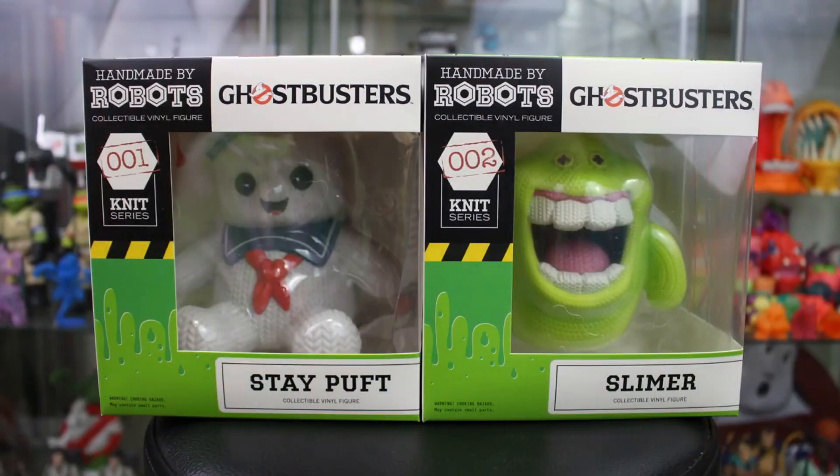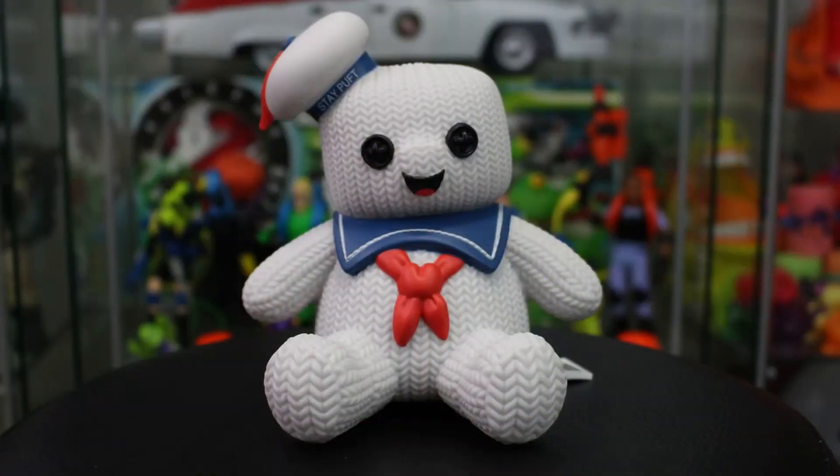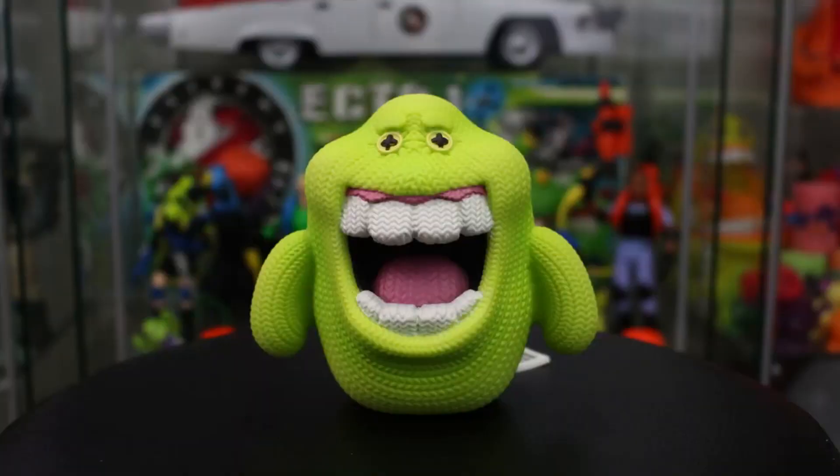The Coop should sound familiar to you guys because they recently made these awesome Handmade by Robots Ghostbuster vinyl figures featuring both the Stay Puft Marshmallow Man and Slimer, both made to look like they're knitted dolls. Seriously, these are two of my favorite Ghostbuster collectibles released last year. If you haven't watched our video on that, be sure to click the link down below in the description after this video is done.